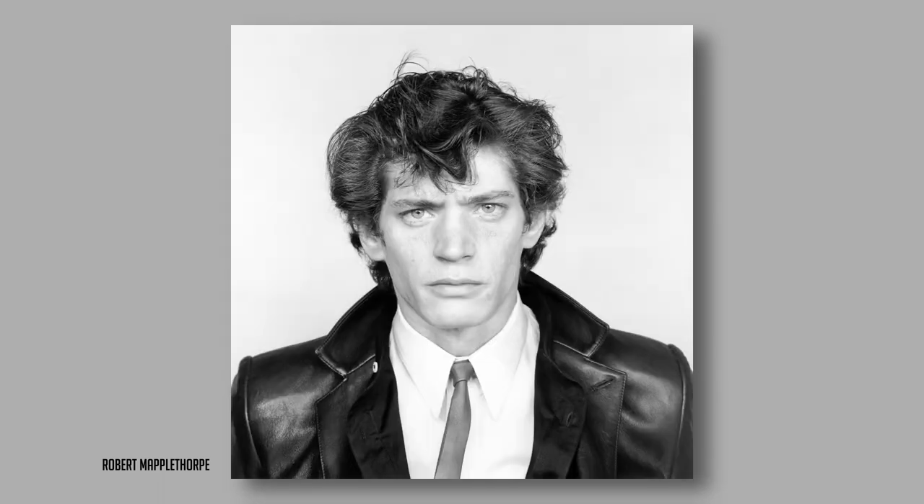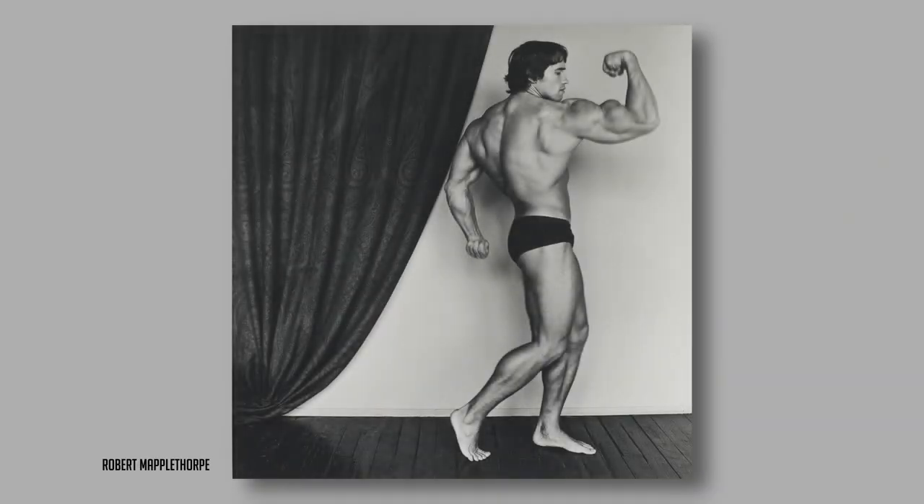Robert Mapplethorpe was, it's fair to say, a controversial photographer who lived in New York in the 1970s and 1980s. We're not going to talk about his more shocking photography today, because while that was what first drew me in as a teenager because of its shock value, it overshadows his wonderful, impactful portrait photography, which can teach us so much about how to craft an image whose memory stays with us long after we've stopped looking at it.